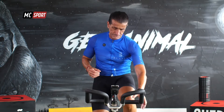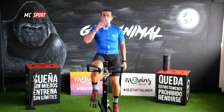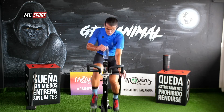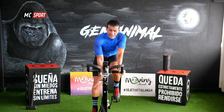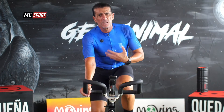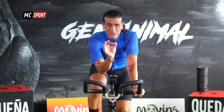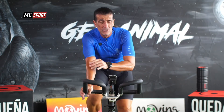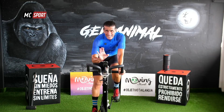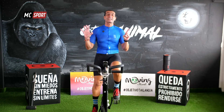Aire, relaja tus hombros. Bebe agua. Mira, es solo prepararnos para lo que habíamos hablado al comienzo del workout. El entrenamiento interválico va a ser solo una serie de siete repeticiones. Al final lo que nos importa realmente son las seis últimas.